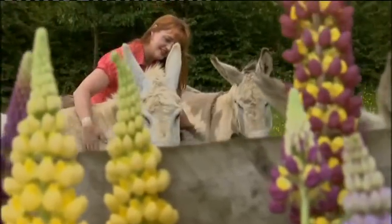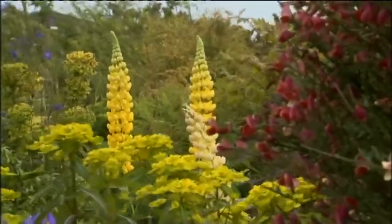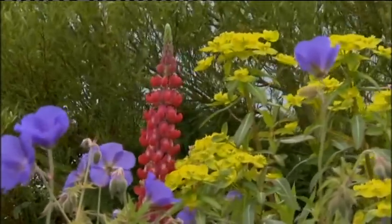I think my love of lupins started like lots of people as a child. Granny always had them in her back garden. And of course when the seeds are ripe, they're black and they pop, which children love.